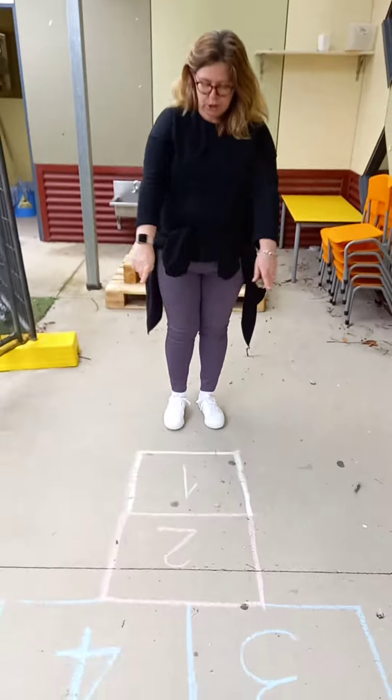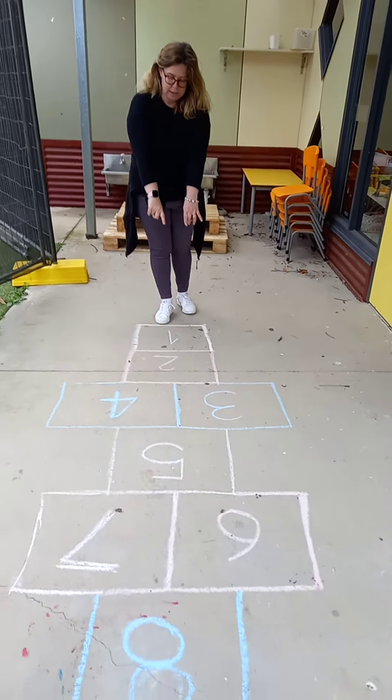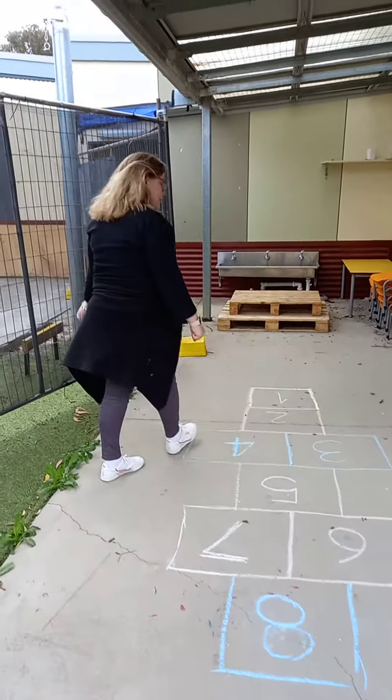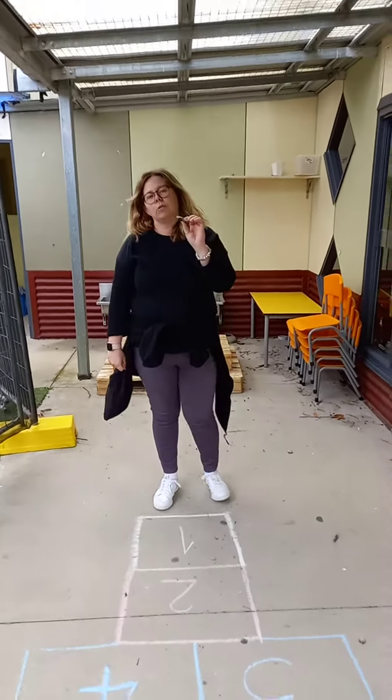So in your packs you would have got some chalk, or you may have some chalk at home. What you need to do is make squared numbers on the ground — single and double, single, double, single, double and so on. The second thing you need to do is find a pebble, a little rock, or a button to be your marker in the game.